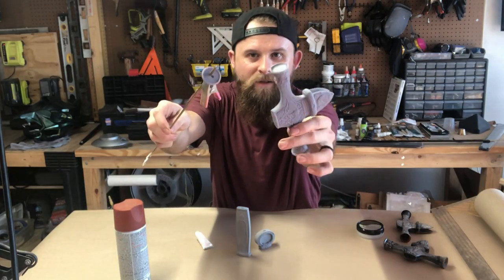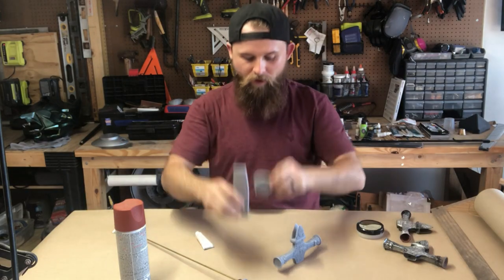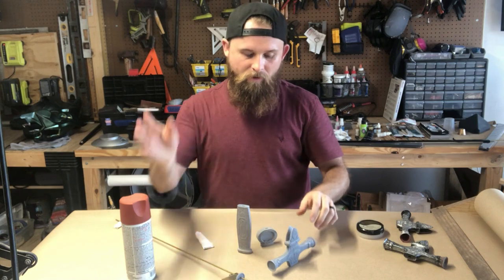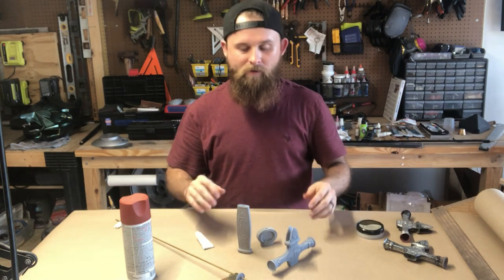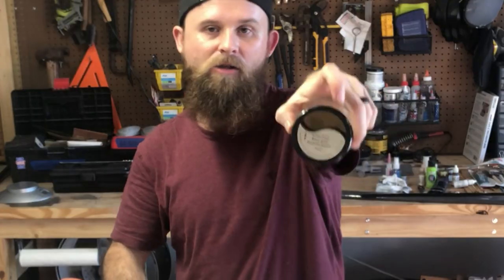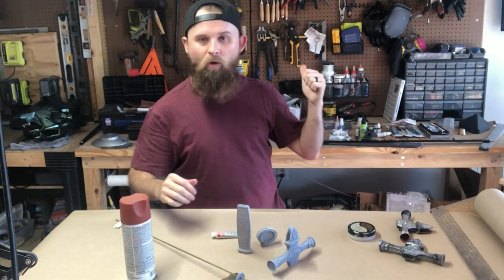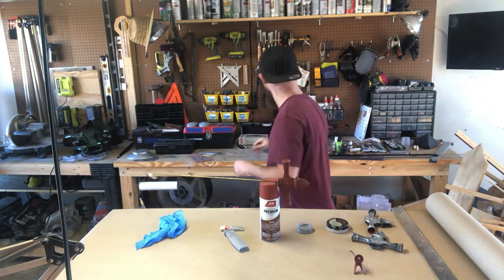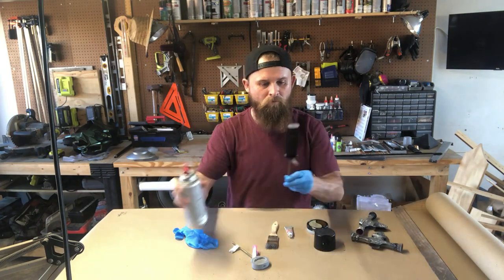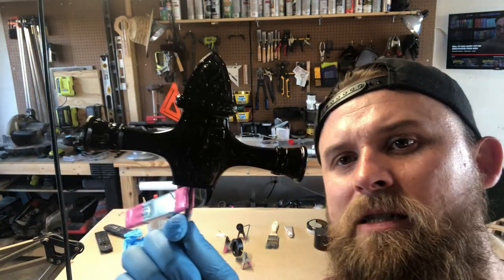I've got all my parts printed out — crossbar, toe cap, pommel, and handle. These two are printed by a friend and these two are printed on my Anycubic. I'm going to prime the parts that haven't been primed yet, then go over them with a black gloss spray paint. Let that cure, then I'm going to add some silver rub and buff to it. I did some tests with this metallic luster stuff — it gives more of a waxy coat and less of a shiny metallic coat. Then we're going to chrome the sword.